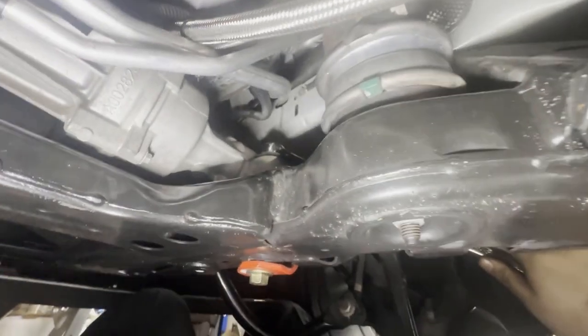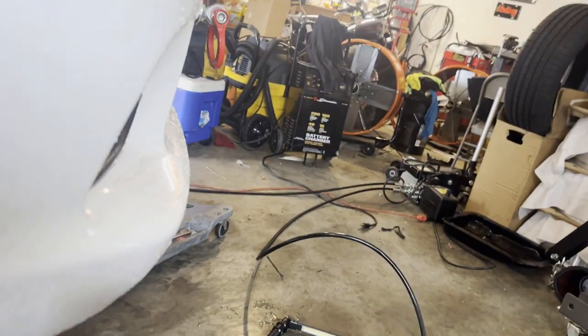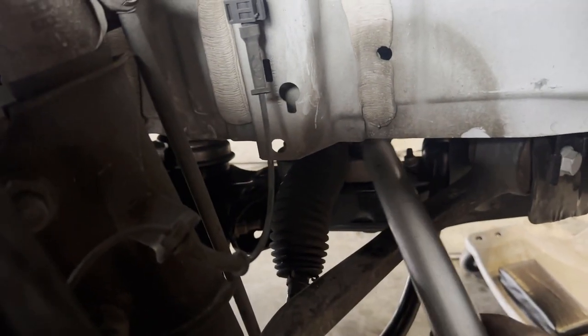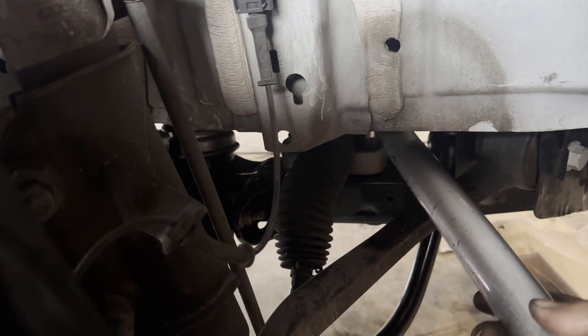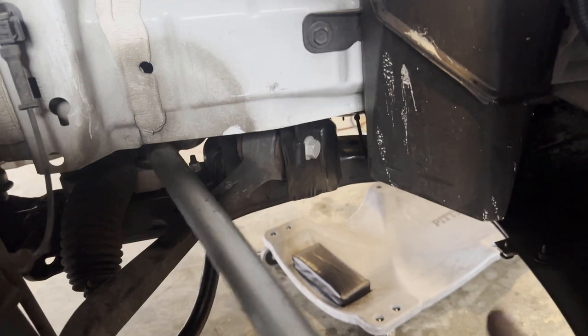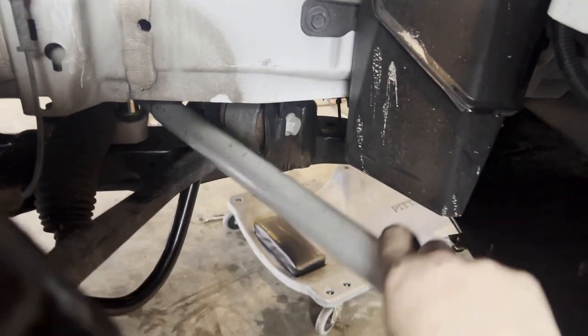As you can see, I've got my wrenches leveraged, giving it all I've got — this bolt is tight. What I ended up doing is using a big socket on a jack handle to reach back there. That gave me enough leverage to finally break it loose without busting my knuckles again.